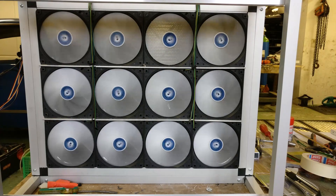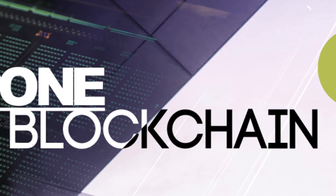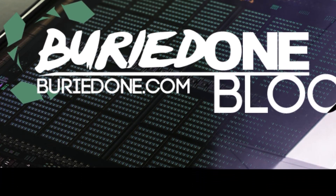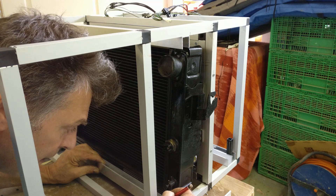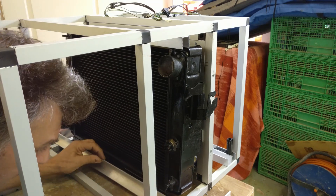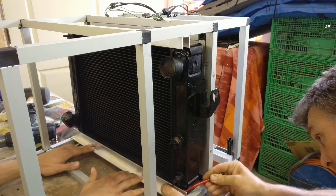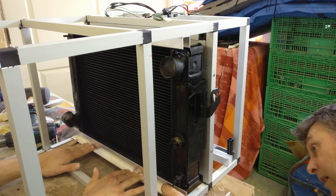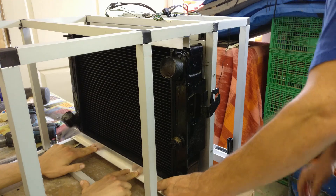Welcome back to the third part of the Cryptocurrency Heated Pool project. We're fitting a car radiator into an aluminum frame. It needs to be pretty solid because this will contain about 10 liters of water, so it will be pretty heavy. We had to mount it with all the screws the radiator has, so it would be just the same as in a car.